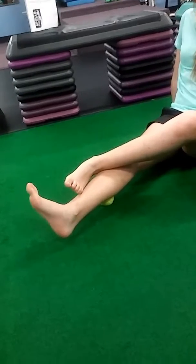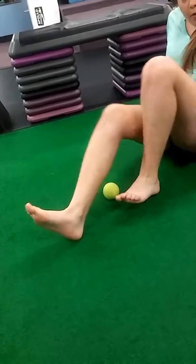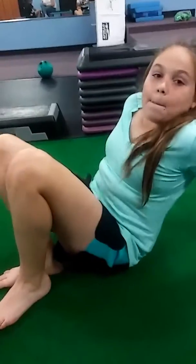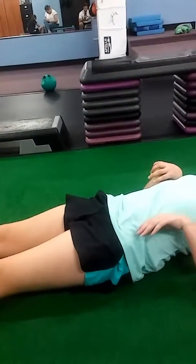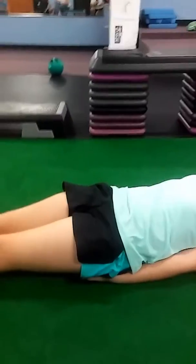The next thing we're going to do is the glute squeeze. Let's get you on your back. I'm only showing you what to do and giving you instructions. Put your hand on your right and your left butt cheek. Keep your legs straight — you're going to tighten your left butt cheek into your hands 30 times.